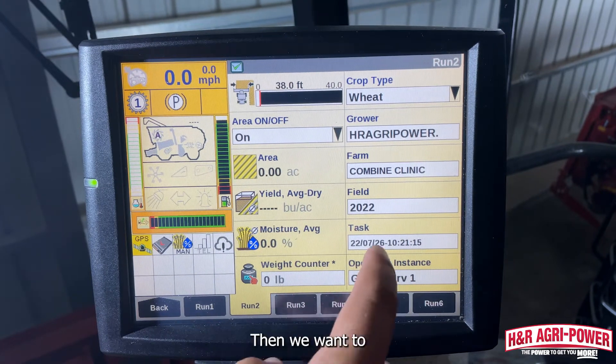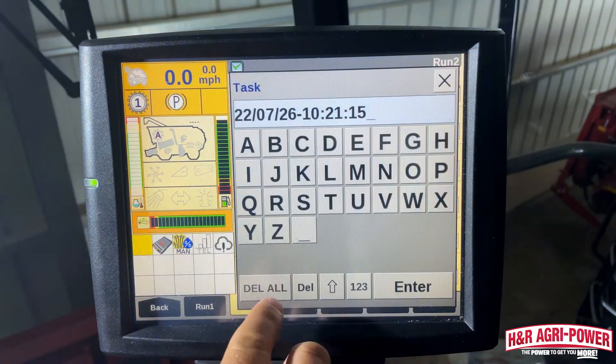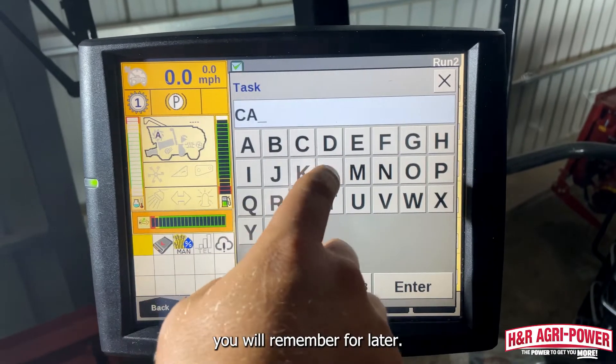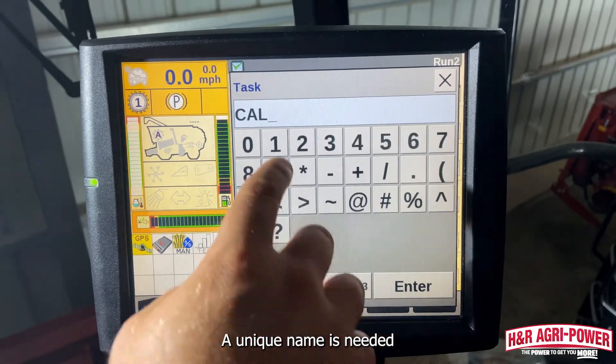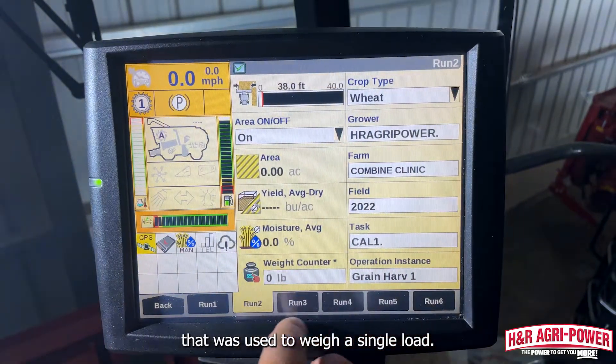Then we want to select Task, then Edit Name, and enter in a unique task name you will remember for later. A unique name is needed so you can select the correct task that was used to weigh a single load.